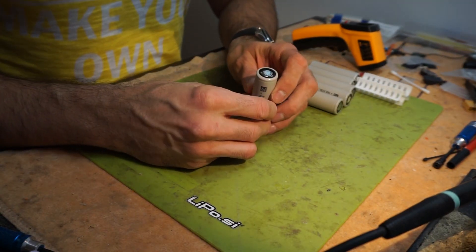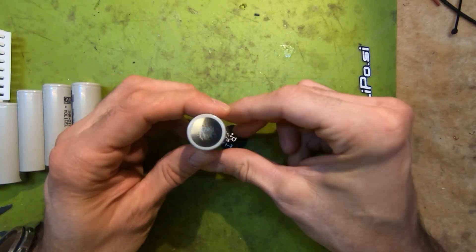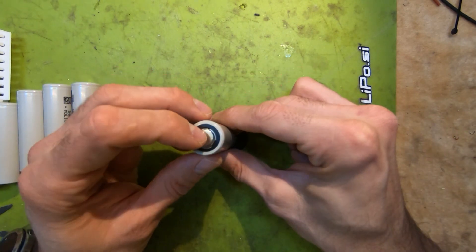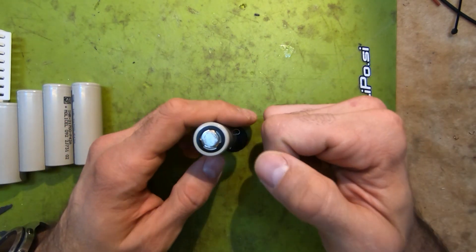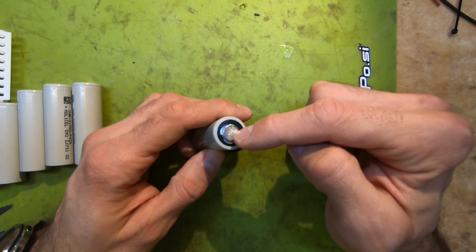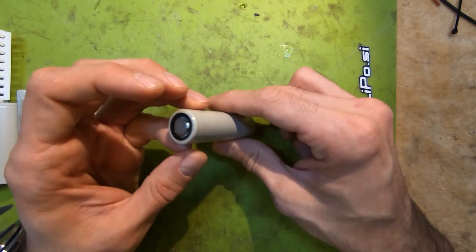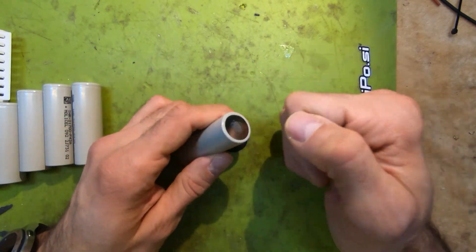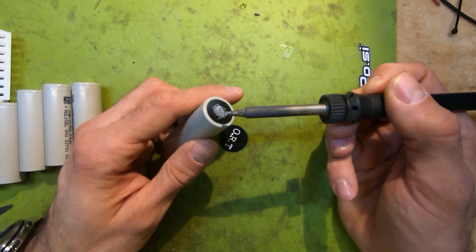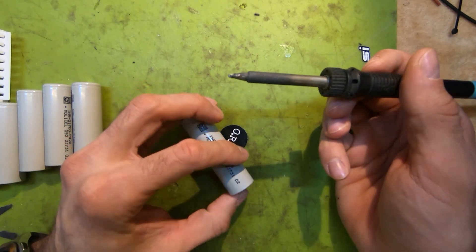First of all, be sure to roughen up your poles. If you roughen up the poles, the solder will take on really well and you don't need to heat up the batteries as long for the solder to take. There's no need to keep the soldering tip on the battery too long — just a simple tap and you're ready to go.